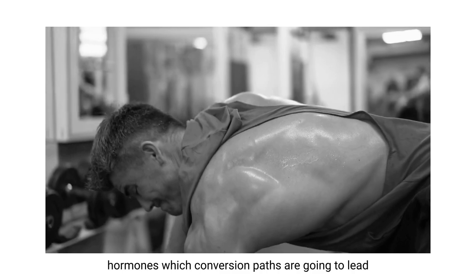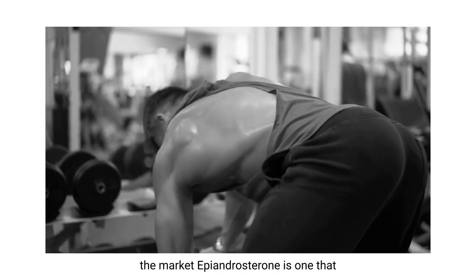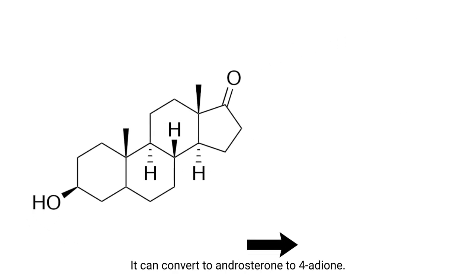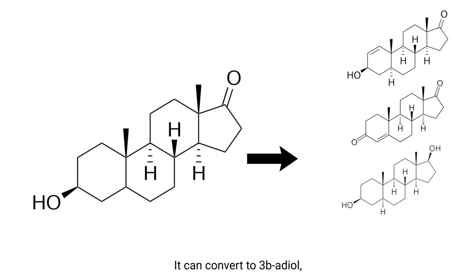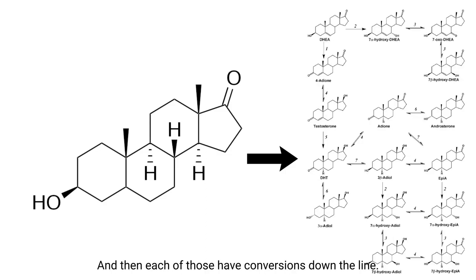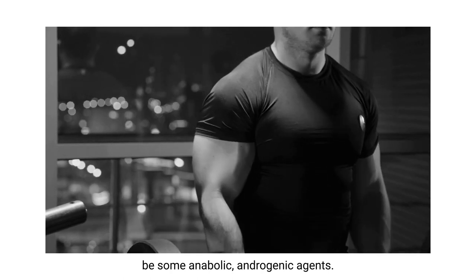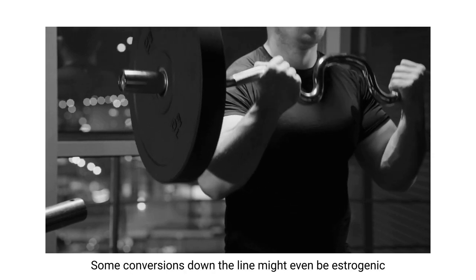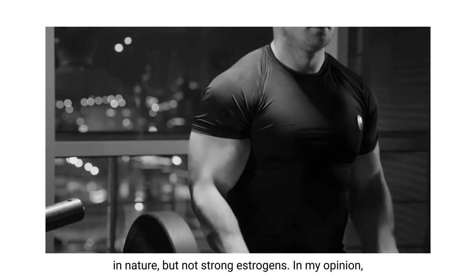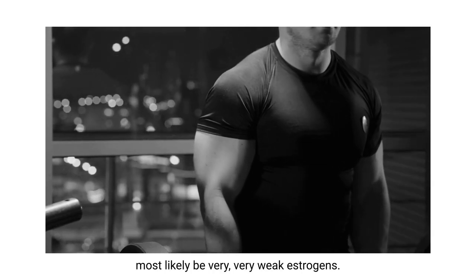Epiandrosterone is a prohormone whose conversion paths lead toward anabolism and androgenic effect. Out of all of the prohormones on the market, epiandrosterone is one that I feel is kind of misunderstood. It's got several different conversions - it can convert to androsterone, to 4-adione, to 3-beta-diol, to 7-hydroxy-epiandrosterone, and each of those has conversions down the line. When it comes to those conversions, it's always going to result in some anabolic androgenic agent - it might be very anabolic or light on the androgenic side. Some conversions down the line might even be estrogenic in nature, but not strong estrogens.